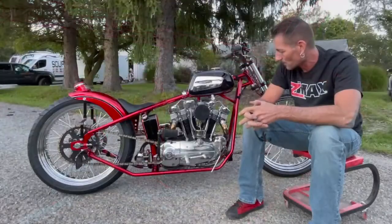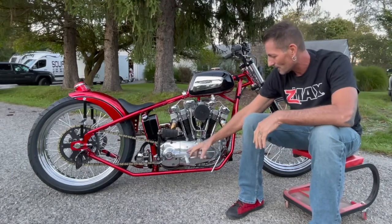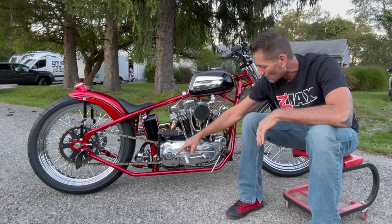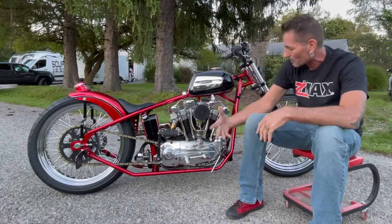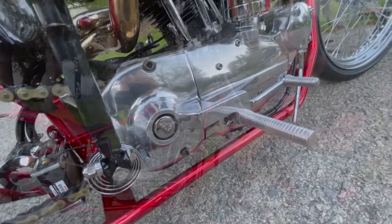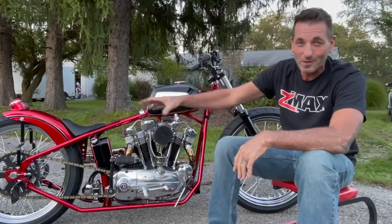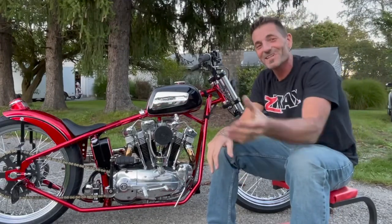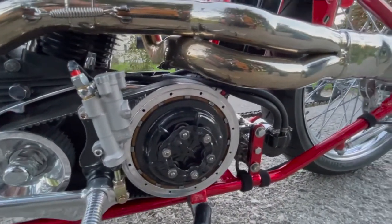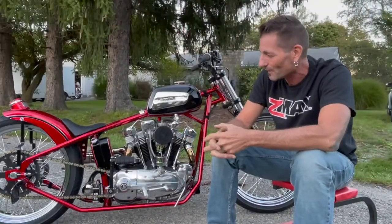It just has a bunch of cool little stuff — nothing over the top. Like the integrated pegs into the actual kicker cover, and the chain cover is all one piece. When that comes off, you can remove your shifter arm. The exhaust is all put over to the other side because there was already so much going on on this side. So that side, other than the belt drive, really didn't have anything over there. I wanted to try and balance it out so that everything worked out.